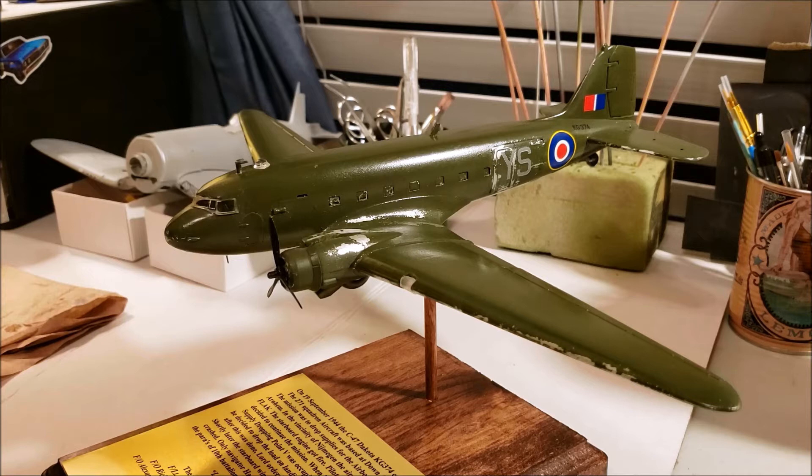I wanted to share this build with you right here. This C-47 Dakota is something that I built before I even started my channel. I just put the finishing piece on it — this plaque at the bottom — back in October, so I can now officially call it complete.